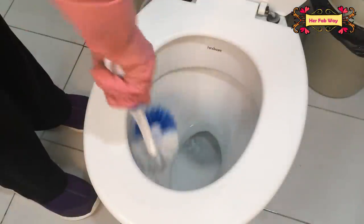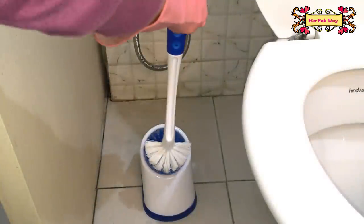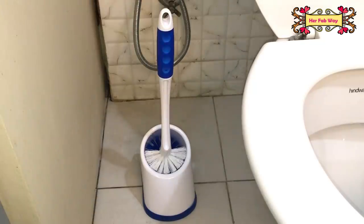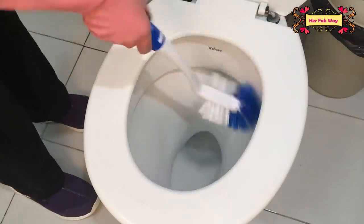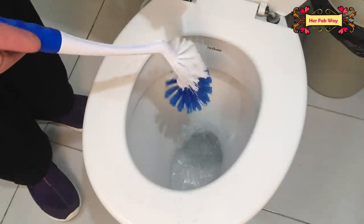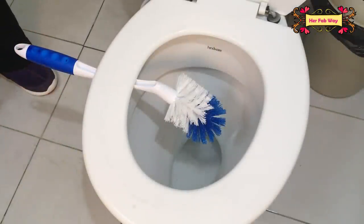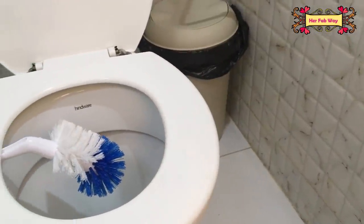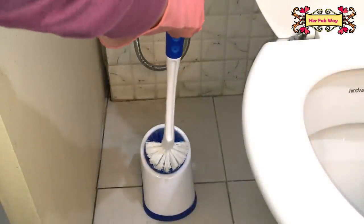This is very important — we tend to put the toilet brush back into the holder right after cleaning the toilet, but this is very unhygienic. The brush is wet and it will not dry inside the holder; instead, dirty water accumulates there. After cleaning the toilet, wash the brush first and leave it resting on the lid to dry completely before placing it back in the holder.